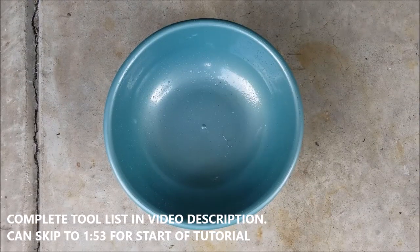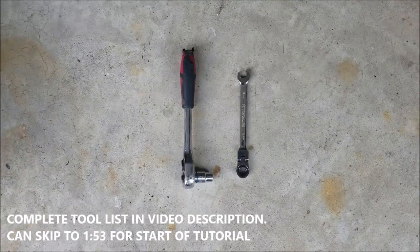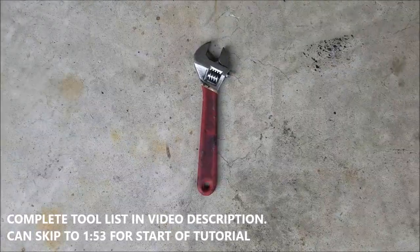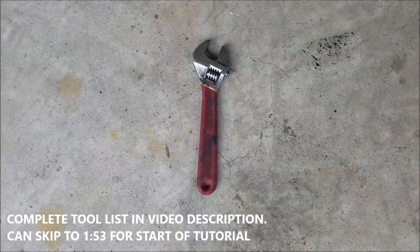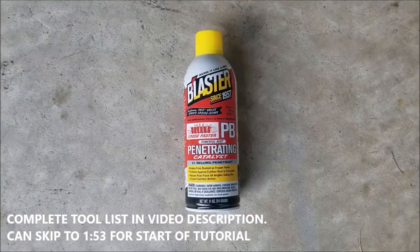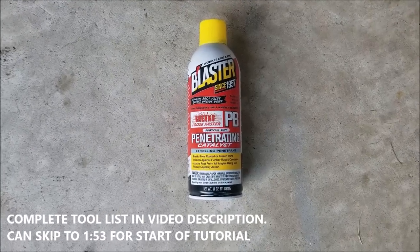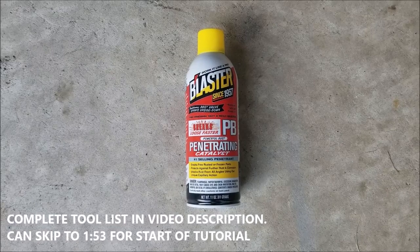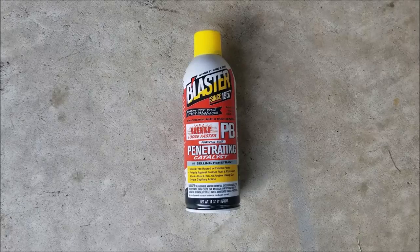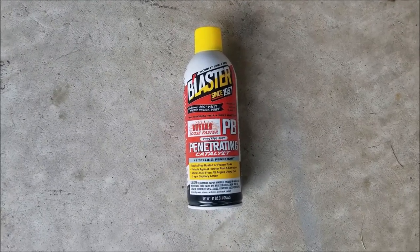The tools you'll need are a catch pan to catch stray fuel that leaks out of the fuel line. You'll need a 10 millimeter socket and socket wrench, or a 10 millimeter ratcheting wrench. You'll need an adjustable wrench, a 19 millimeter wrench, or a flare nut wrench. You'll also need some kind of liquid penetrating fluid — PB Blaster, Liquid Wrench, whatever. Spray that on before you even attempt the job, since the bolts are typically a little rusty and seized. Do this a couple minutes before you plan to remove the bolts to make it easier.